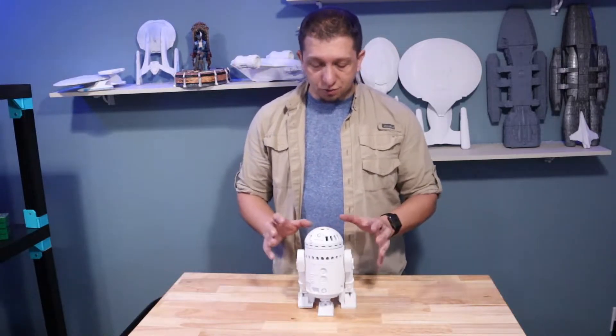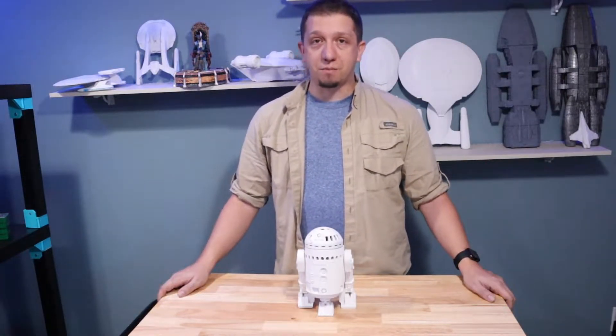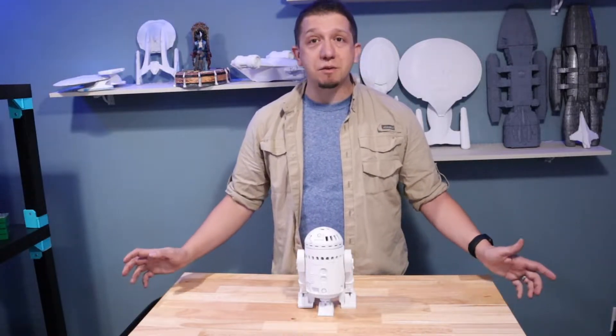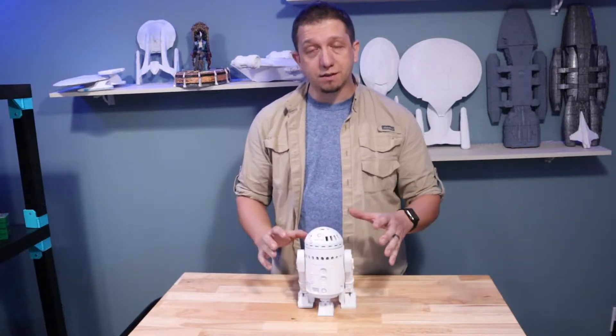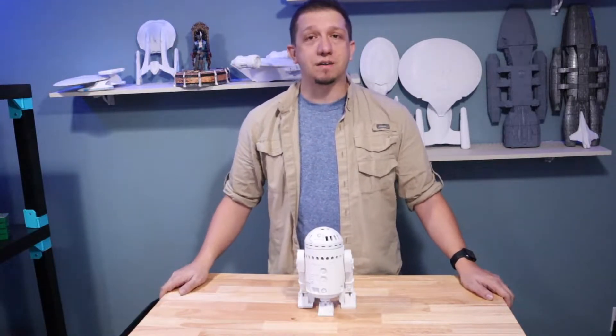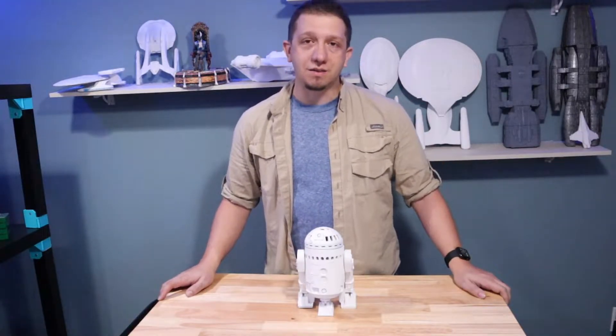This is just one print you can do to accomplish that. If there are prints you'd like me to attempt, go ahead and leave me a comment down below. If you're having problems getting your 3D printing going, leave me a comment down below. If you enjoyed this video hit that like button — it really does help us out. So let's hop over to the computer and get this guy printed.